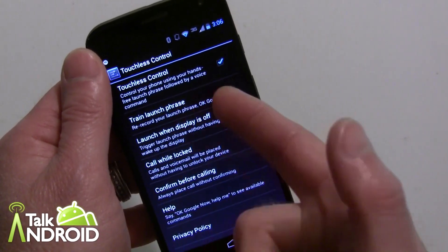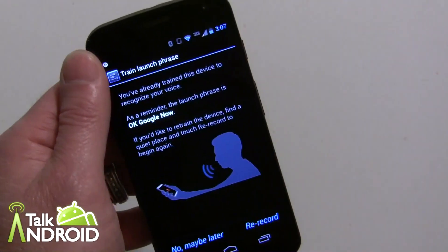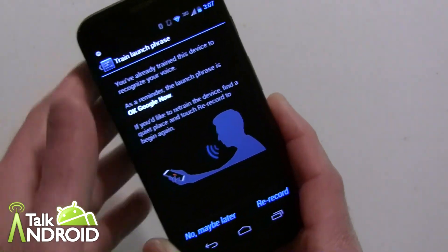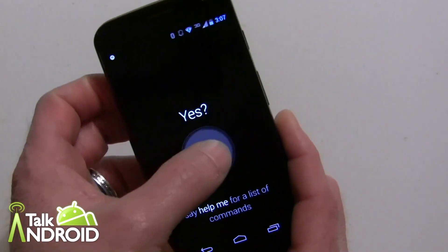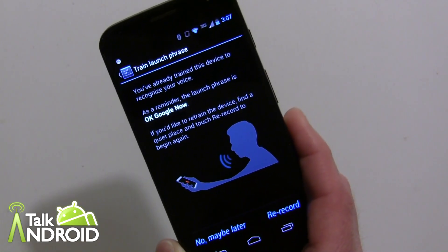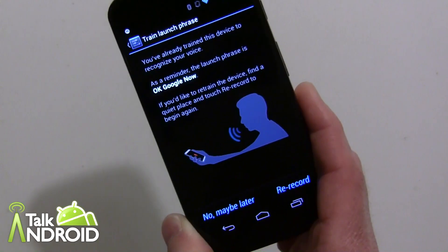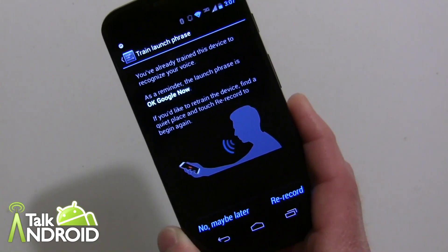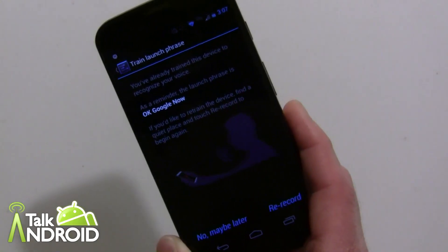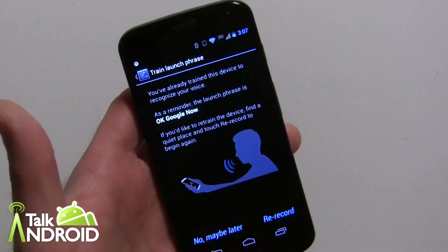Right here is where you train your voice — 'train launch phrase.' I'd advise you to just record 'OK Google Now.' Interestingly, sometimes it responds to just 'OK Google' without the 'now,' so you might want to make it shorter — record just 'OK Google' — so it's a little shorter, or leave it with 'now' and use them interchangeably. Most of the time it accepts both, but sometimes it just doesn't, depending on what's going on.